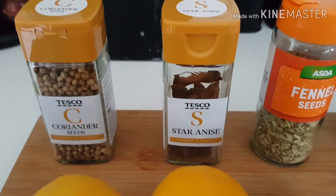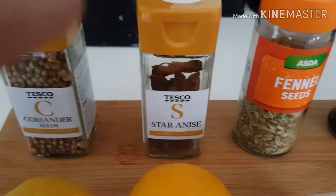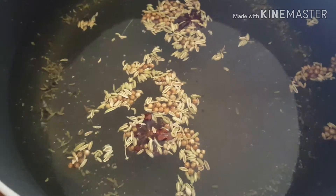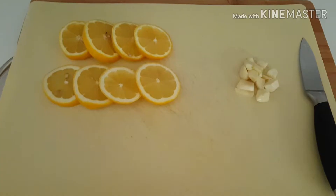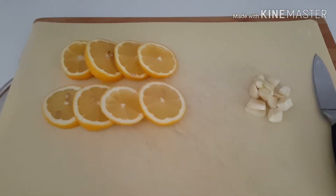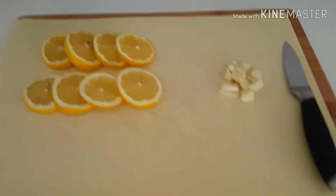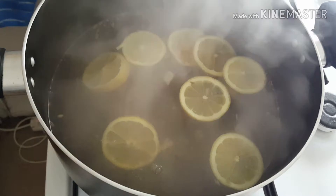Just a quick recap — I put in some coriander seeds, star anise, fennel, black pepper, and salt. I've sliced up the lemons and roughly sliced up the garlic, and I'm now going to add those into my cooking liquor, which is looking very good. I'm gonna let that infuse in there for a little bit longer and then add in the salmon.